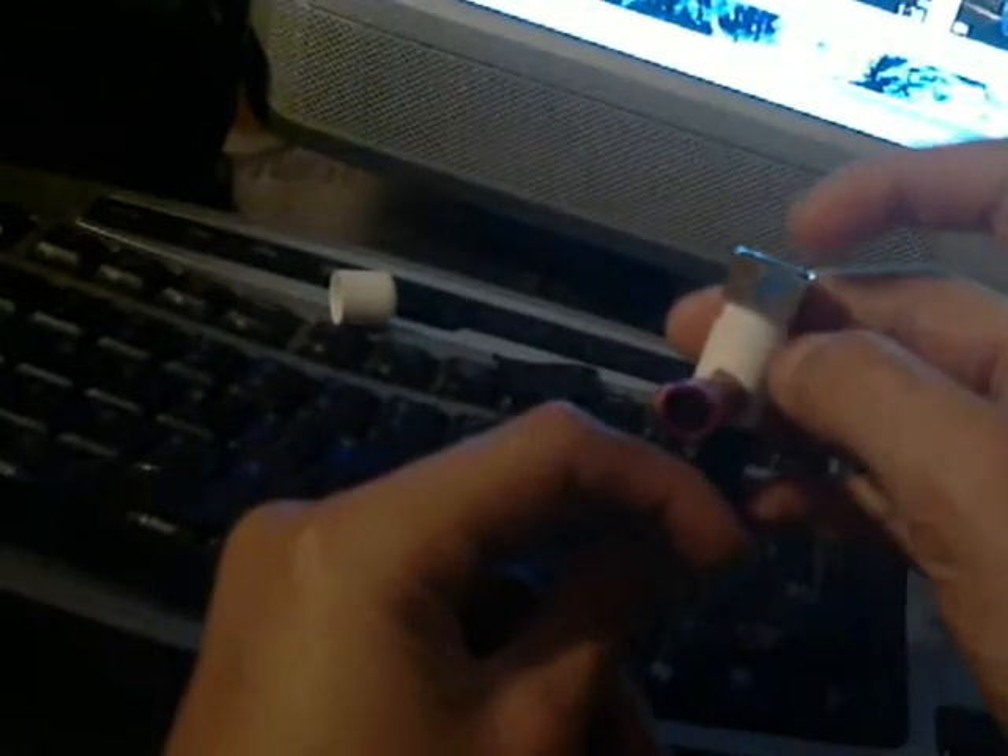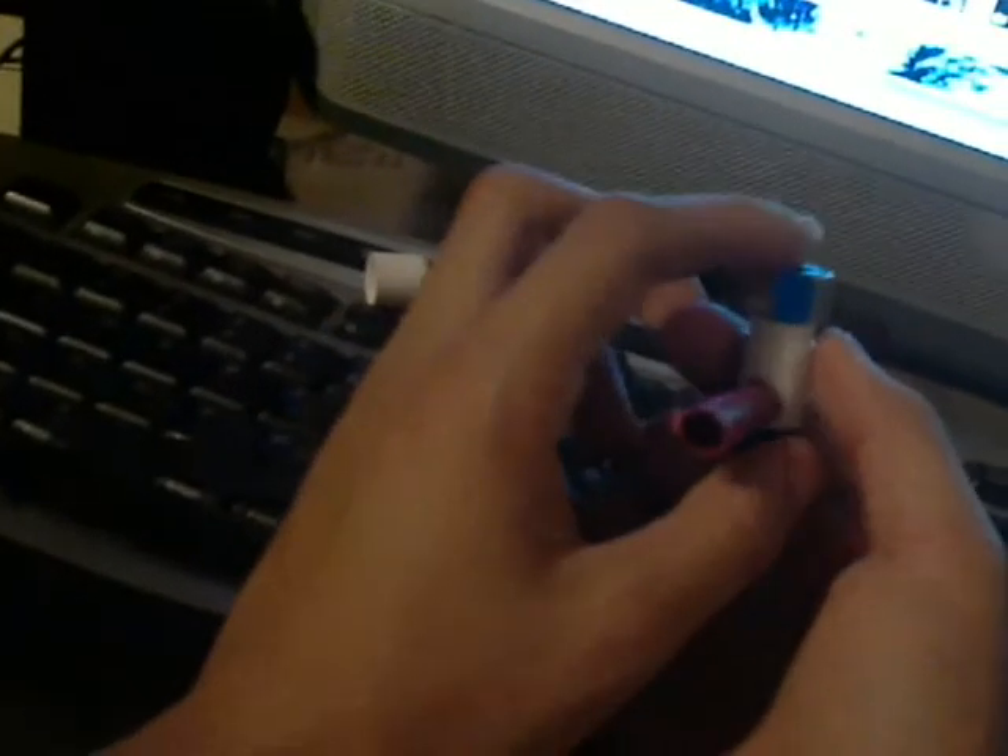Put your mouth right there, put your weed in there. Light it, put your mouth right there, suck in. The good thing is this doesn't get too hot most of the time — mine doesn't really.